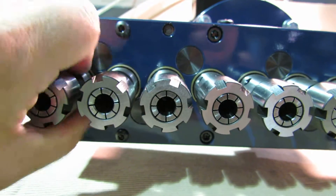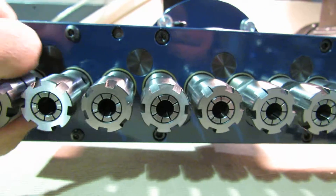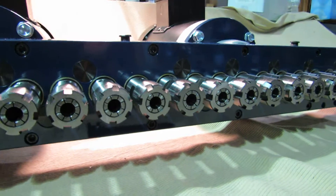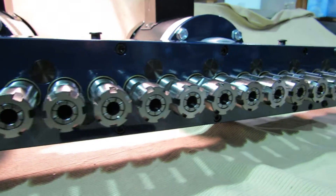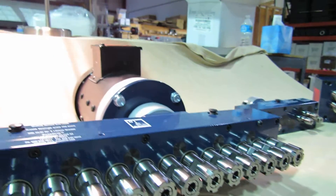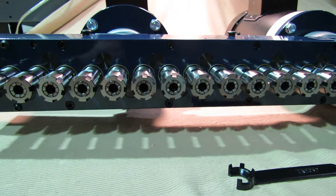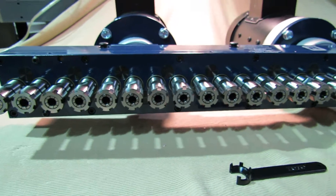Essentially, you turn one spindle — I'm turning the motor right now — and all of these are going to turn the same direction, up to the point where the gear train breaks and the next set of gears is driven by the other motor. This gives us a very reliable setup for production drilling 22 holes at a time.